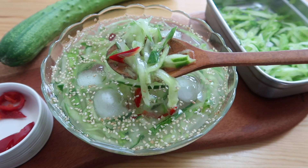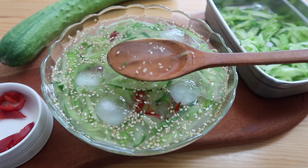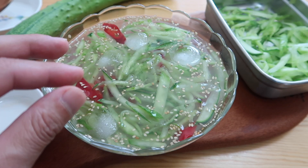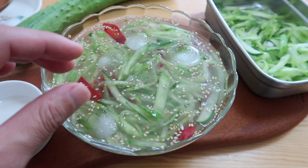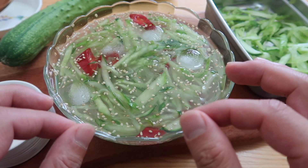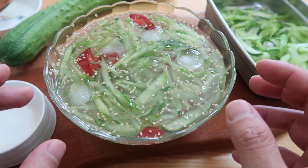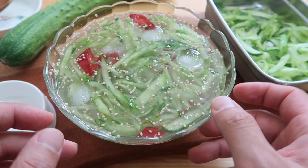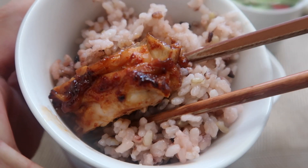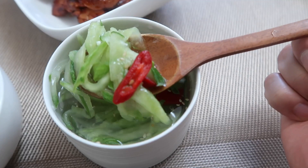After you eat something spicy, it's kind of like a chaser — you want something cool, so you just take a spoonful. First you get the crunch of the cucumbers, and since we squeezed the water out, they're very tender. Then it's tart, you get a little bit of garlic in the background, and a little bit of sweetness — it's just refreshing. If the flavor is a bit strong, add a few more ice cubes or just a little bit of water. Put the chicken on some rice — so good — and if your mouth gets too hot, go in for a little bit of cucumbers.